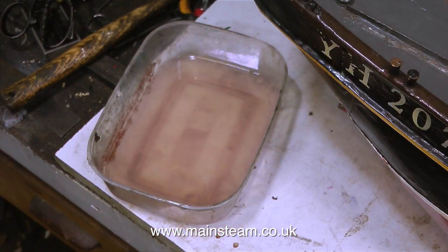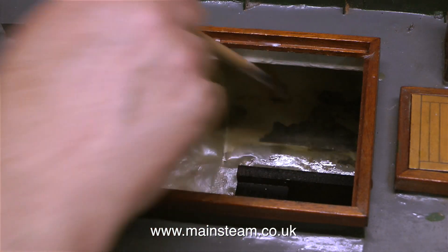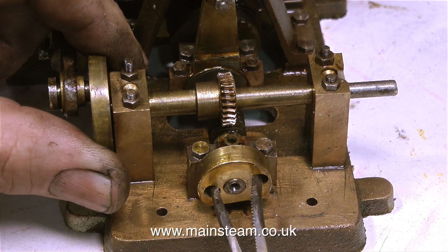Starting off with rubbing down part of the outside of the hull, then mixing some polyester resin which I'm going to use to bond the tank support in place using some glass fibre tape. But never mind such frivolities — I'll now get to the interesting part.